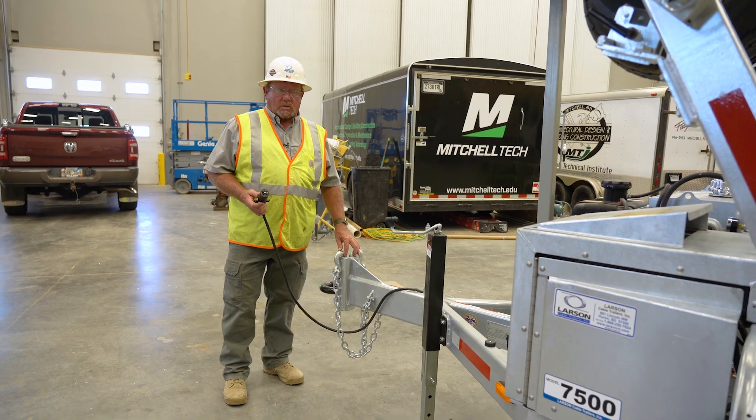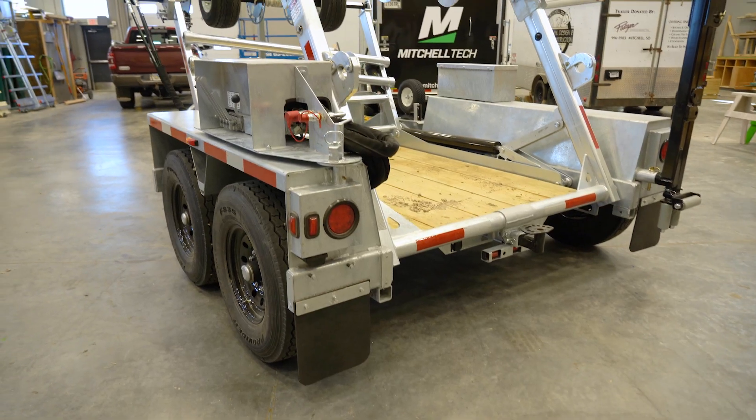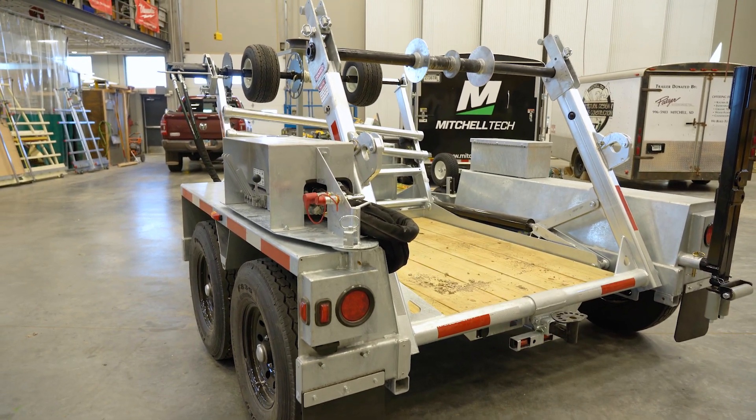This will be just a short walk around the Larson Cable Trailer, just to point out some of the things that we paid attention to when we built the trailer.